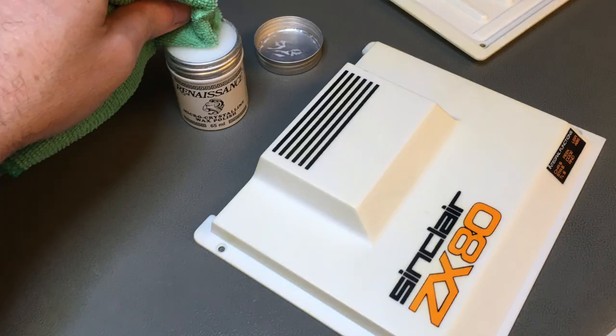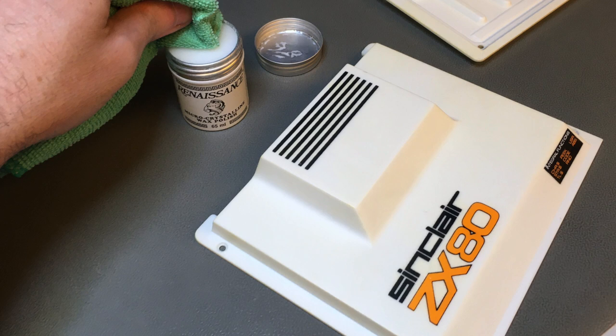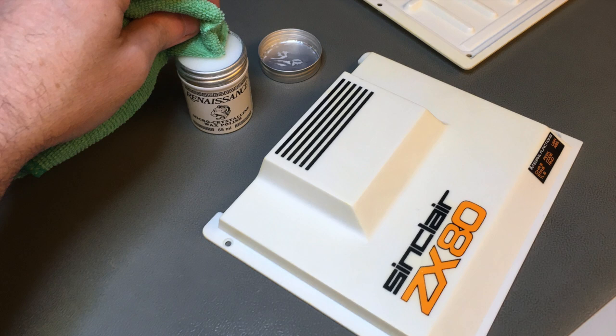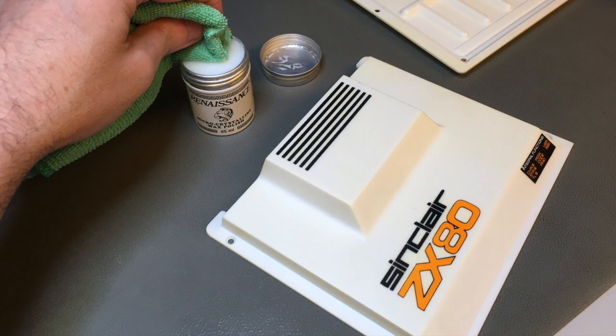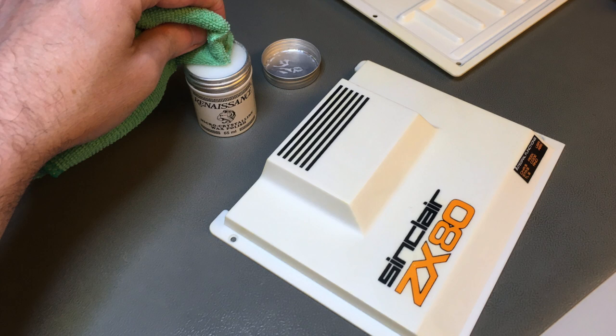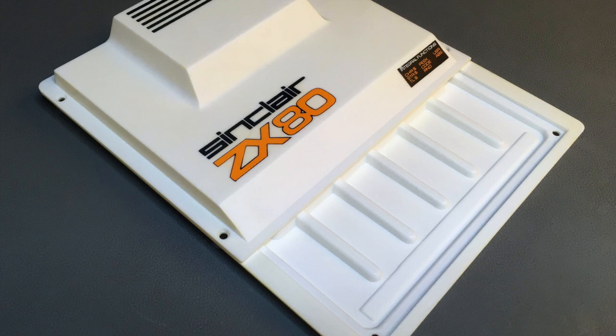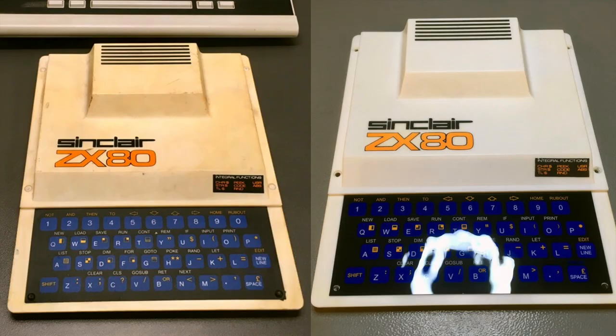After that I soaked it in 303 protectant to prevent future yellowing and to rehydrate the plastics — they become brittle over time, especially with retro brightening. Then I finished up with renaissance microcrystalline wax, recommended to me by Jam Hamster on Twitter. It's a wax developed by the British Museum — it cleans the plastics and gives them a very nice sheen. Here's a side-by-side comparison and it's definitely looking a mile or two better than the original — it will make a much better impression in my collection.